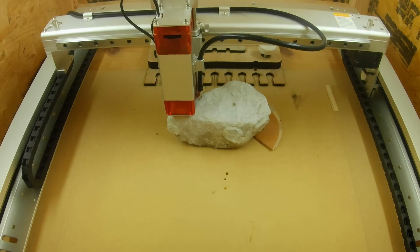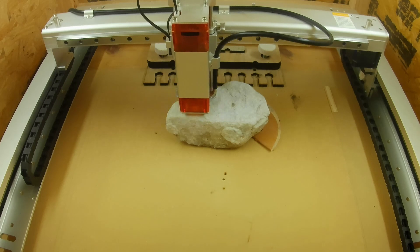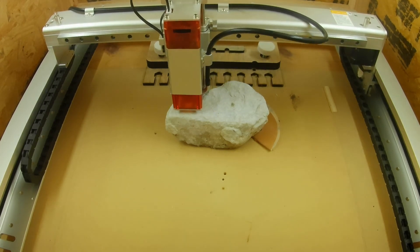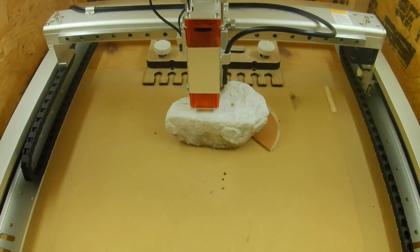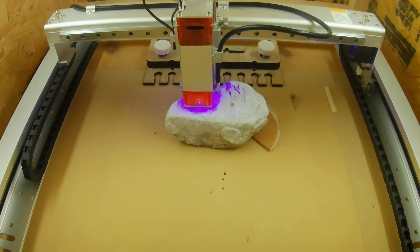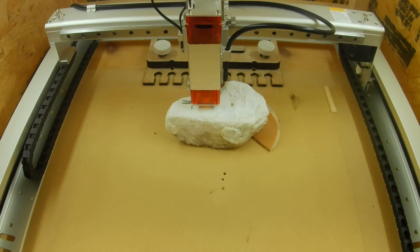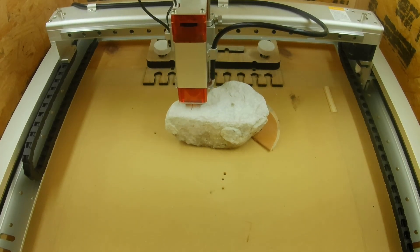I also engraved on some rocks and the results were a lot better than on the concrete. I don't know if it has to do with density, but concrete is very porous and has a rough surface — I was actually a little surprised you could even engrave on it. The rocks have much smaller pores and a smoother surface, and I used white rocks — the results were fantastic. I have no idea what kind of material these rocks are, but I have a feeling just about every rock will probably work, as long as you can find ones that are flat enough to engrave on.